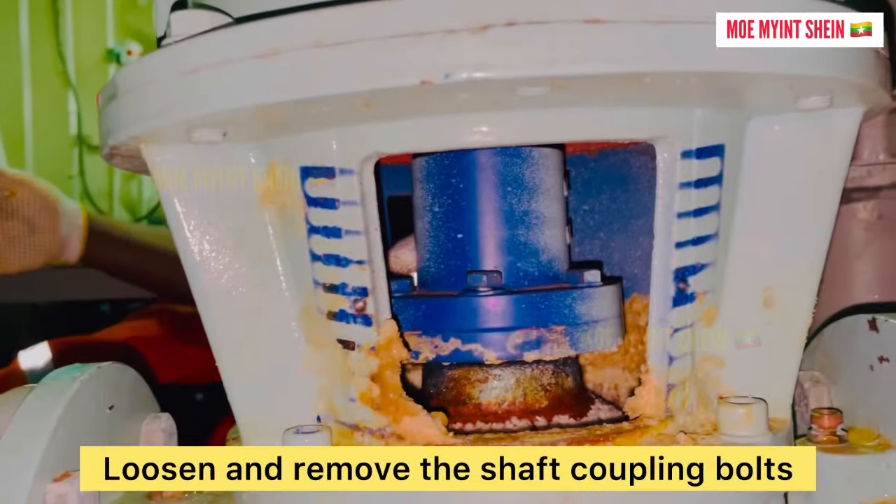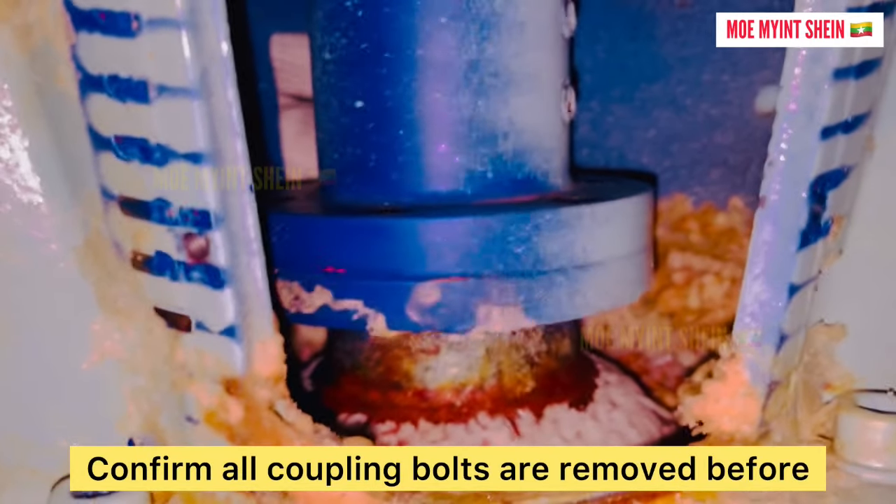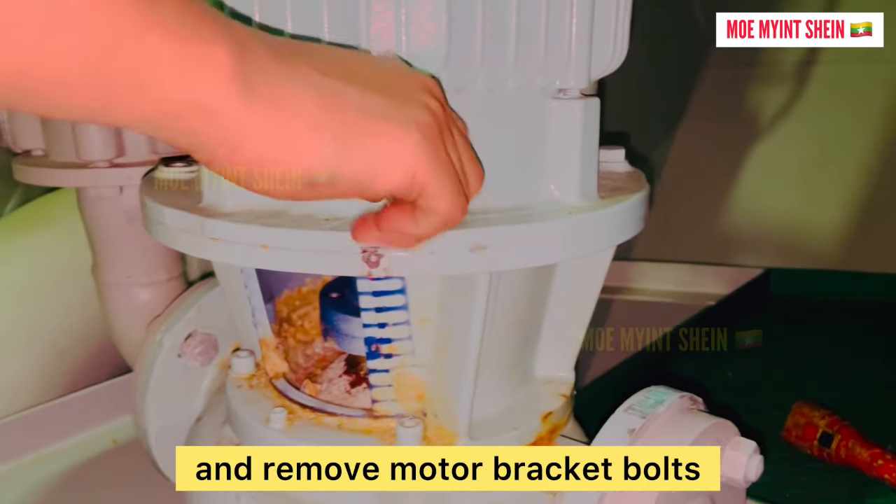Loosen and remove the shaft coupling bolts. Confirm all coupling bolts are removed before lifting the motor. And then loosen and remove the motor bracket bolts.